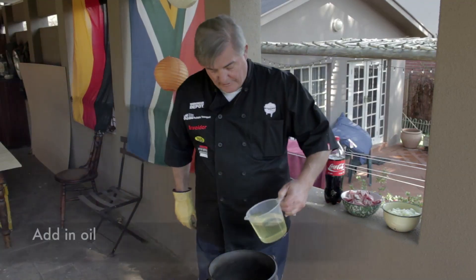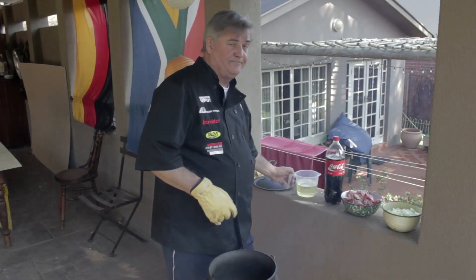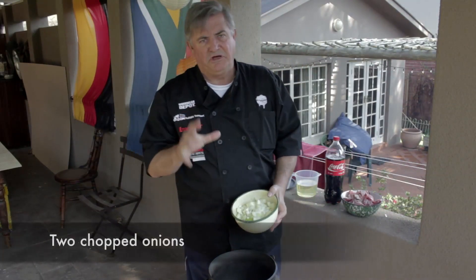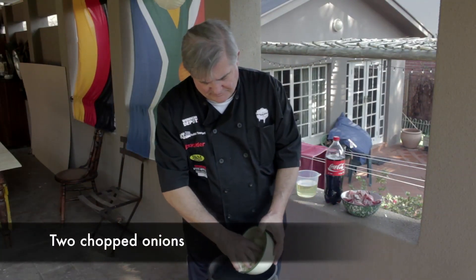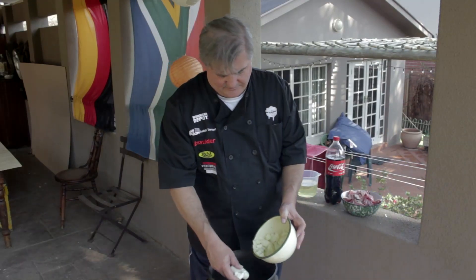Start off with a bit of oil and then add the onions. Two onions, biggish size, roughly chopped. That should do the trick and once they're in,